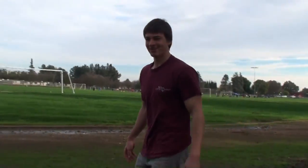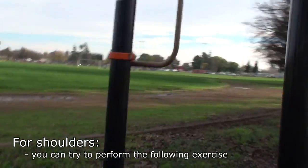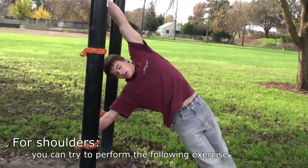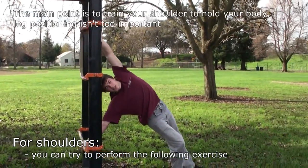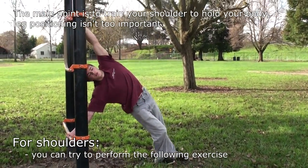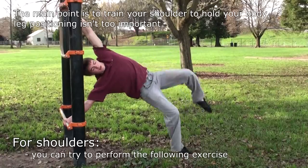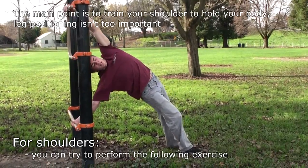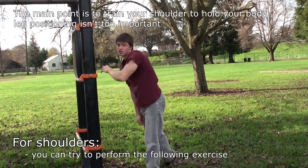You can find something like this to practice the shoulder push. Grab on right here and right here — I'm already pushing. Then try to raise your legs up a little bit. It doesn't matter if it's tucked or untucked. All you're focusing on here is for your shoulder to hold the whole weight of yourself. Grab up and try to hold it with your shoulder.